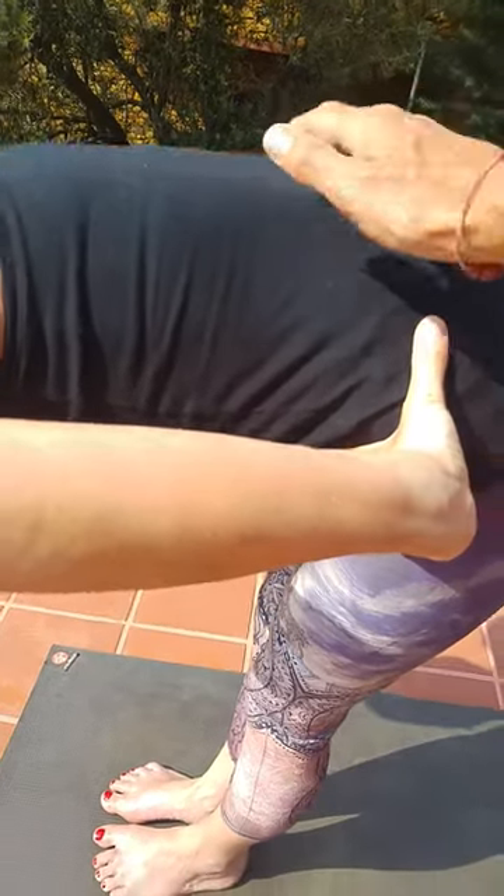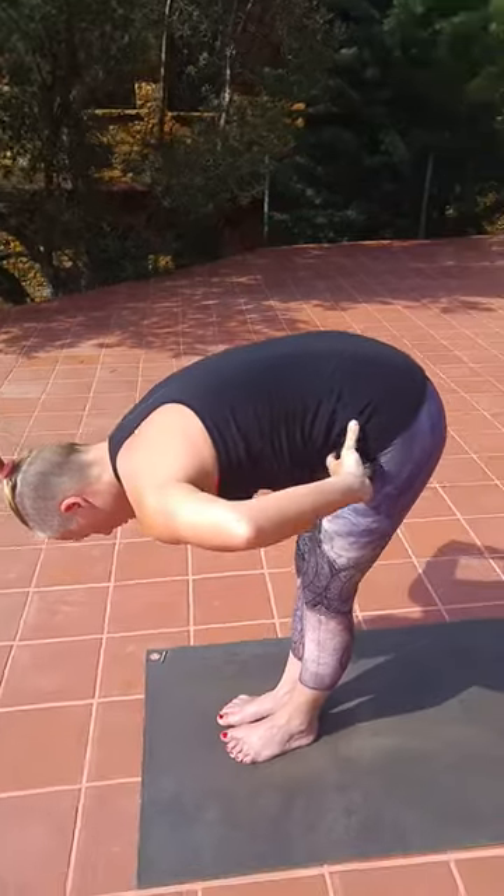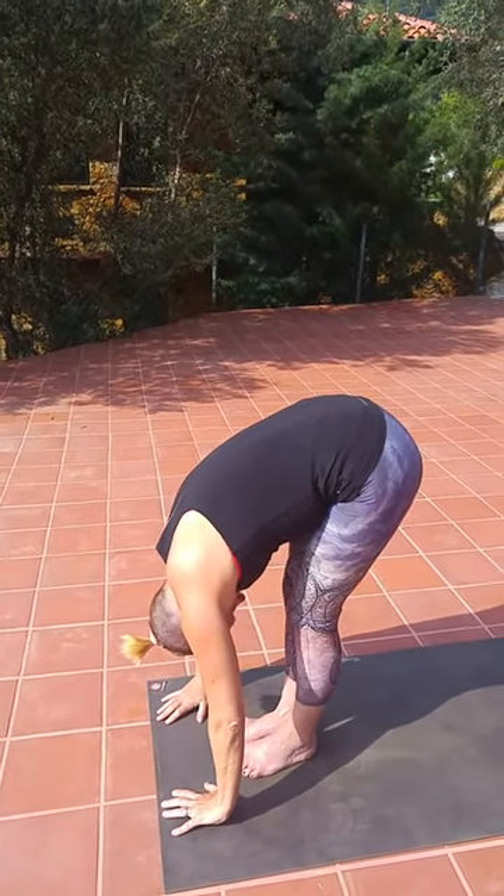Forward extension — great for the backs of the legs also. And exhaling, folding forward into the forward bend. This you can use as a strengthening and a warming exercise.